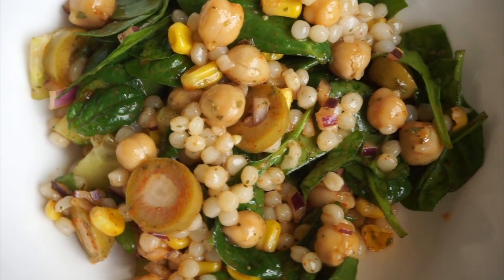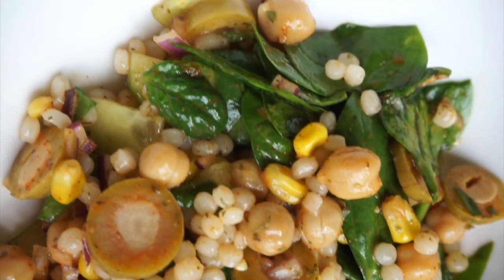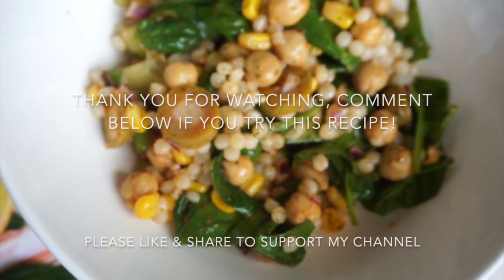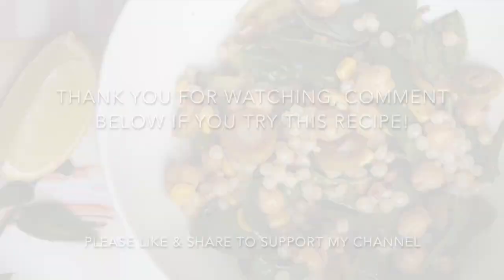Mix everything together and that is it — it's ready to serve! It literally takes no longer than 10 to 15 minutes. I hope you try this recipe and love it as much as I do. If you do, leave me a review in the comment section. Thank you for watching, please share this recipe with your friends and family, and I'll see you next time — take care, bye!